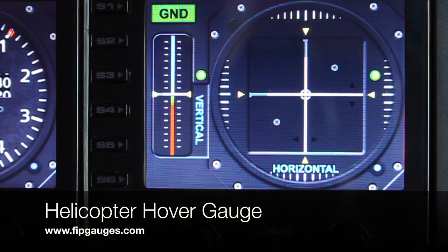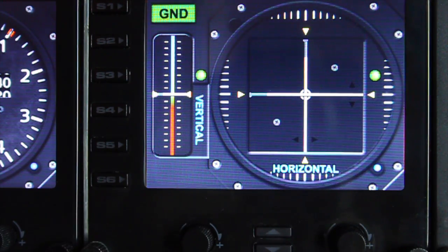Hello and welcome to another gauge demo from FipGauges.com. Today we are looking at the helicopter hover gauge, so let's jump right in.